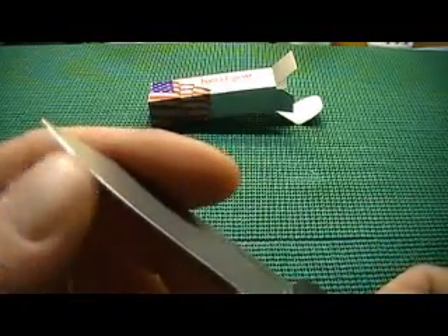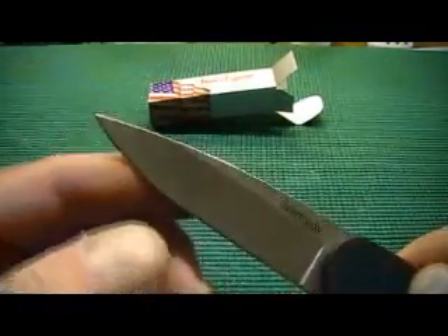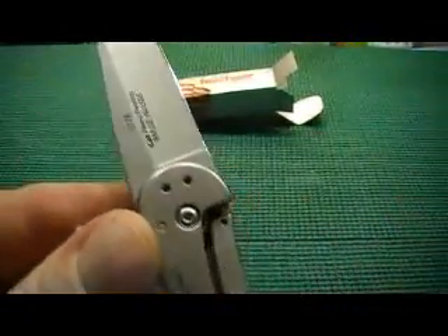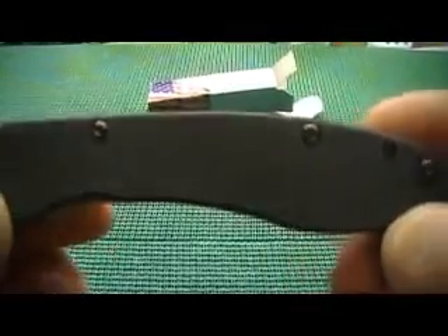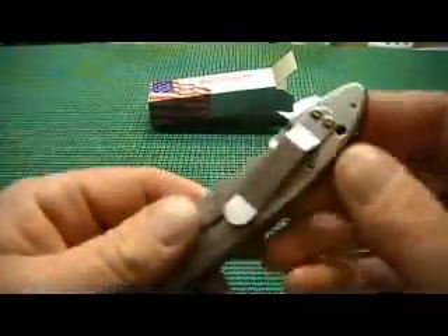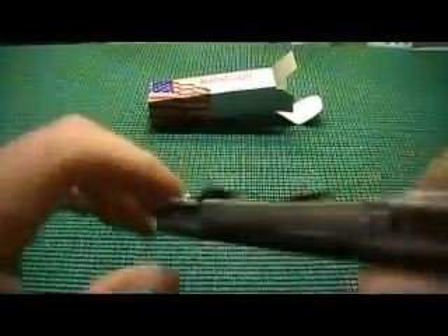I didn't know it when I bought it — I thought I was buying a $30 Skyline. But this is very, very sharp. I don't know much about knives or steels. I can see that the pocket clip can be moved up here, but it can't be moved to the other side. So you can have it like this — if you slid it in your pocket, that'd be tip up. Or you can mount it on the other end and you'd be carrying it tip down.